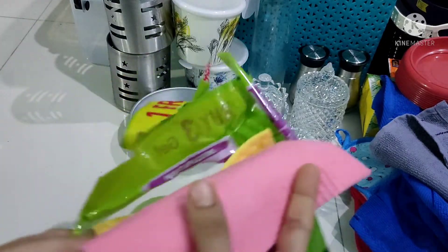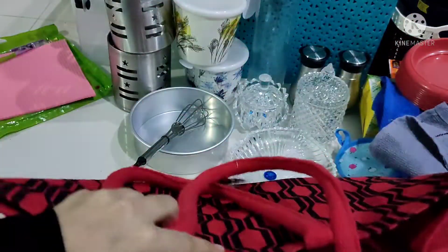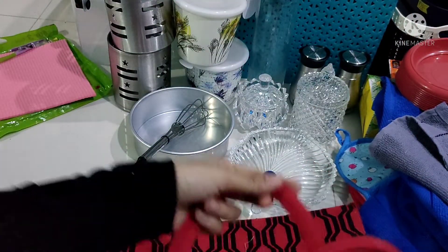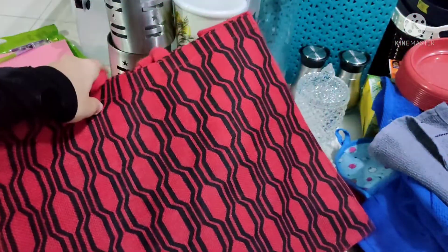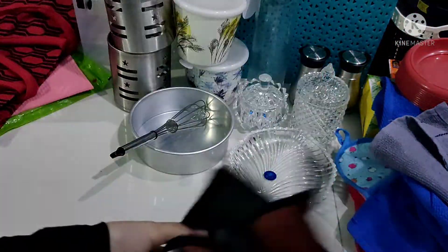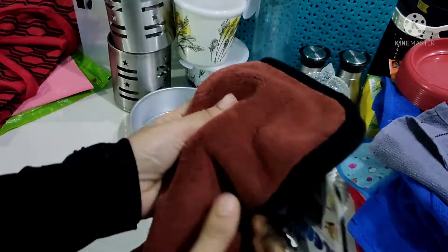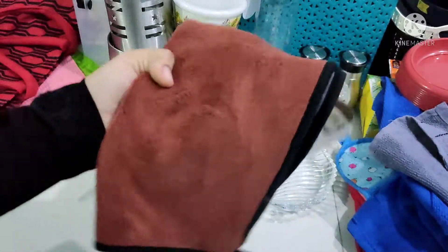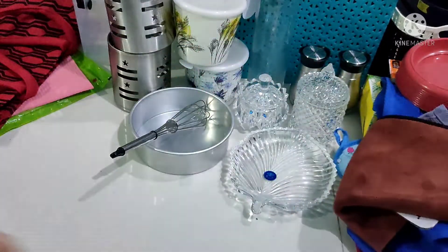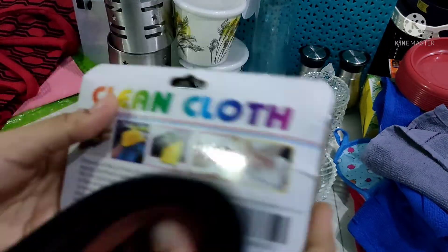This is a sponge. There is a bag. This is 149. This is a kitchen clean towel. We will dry it as it gets dry. The label is 39.